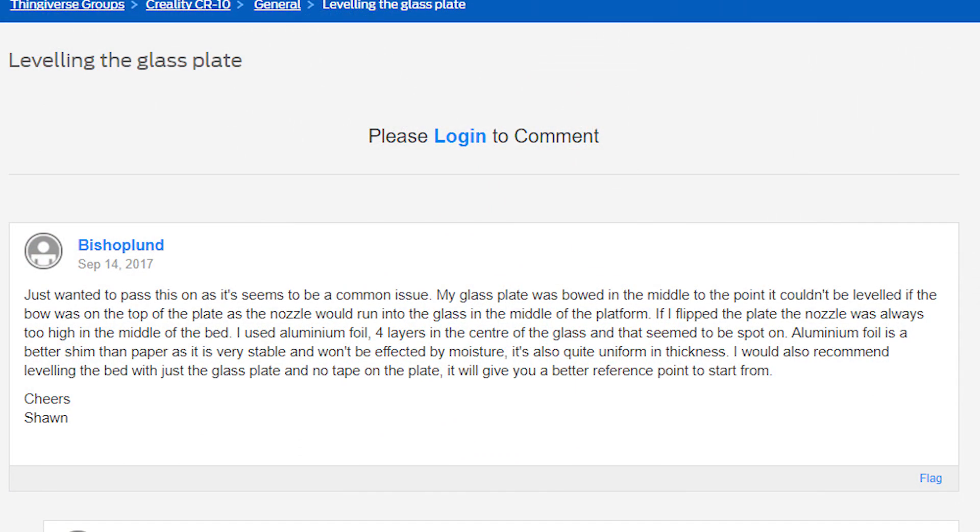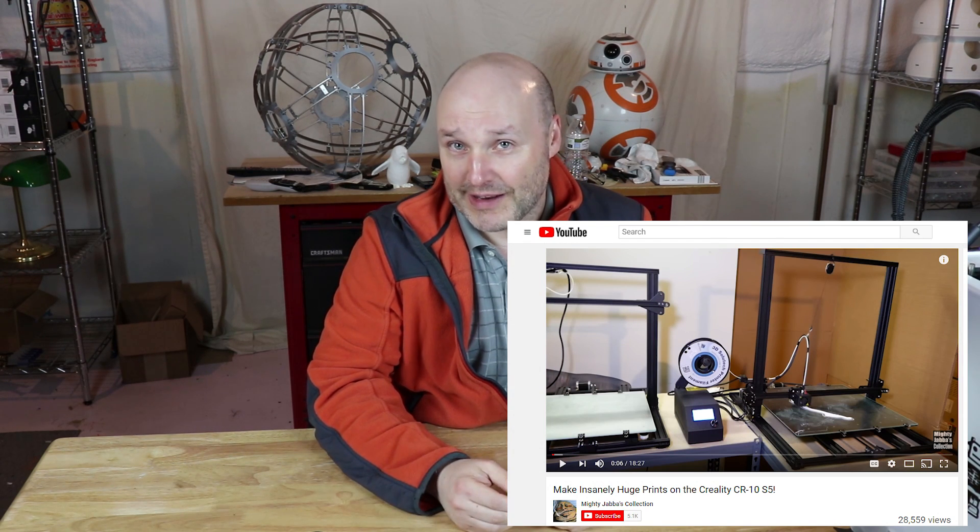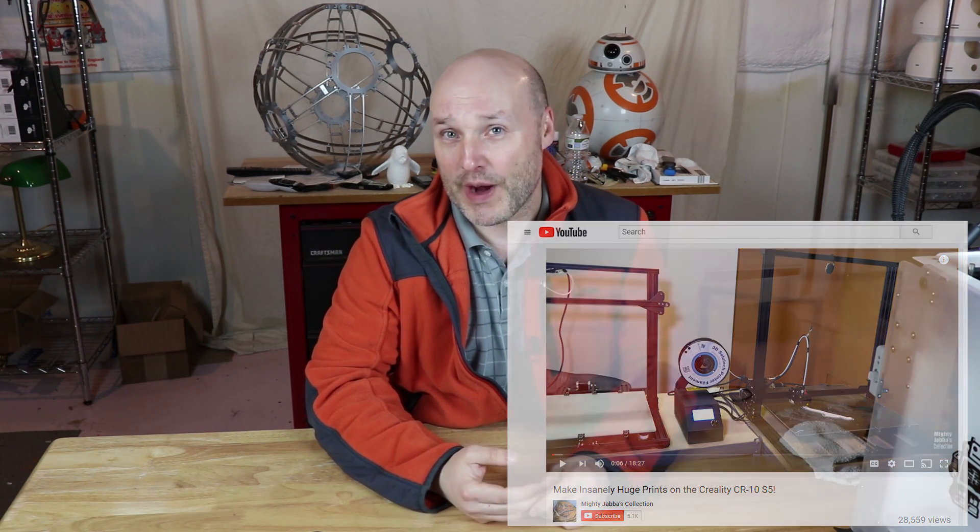Some of the problems with the CR10s have been their glass bed. For the CR10, the CR10s, the S4 and the S5, some posters have mentioned they've had a great deal of difficulty leveling that bed. Now, you can get different glass, there are auto bed leveling devices available — the Easy ABL comes to mind — so there is some stuff out there that can alleviate that issue. A recent review by the Mighty Jabba here on YouTube gave it a largely positive review. He did mention it was a little bit more complicated to sort out, but he did get some really, really good prints out of it.